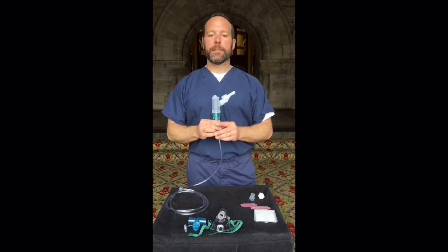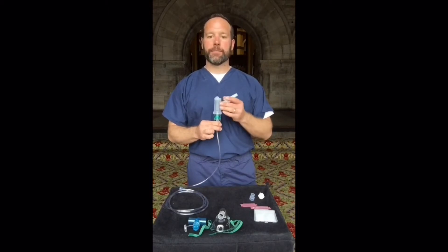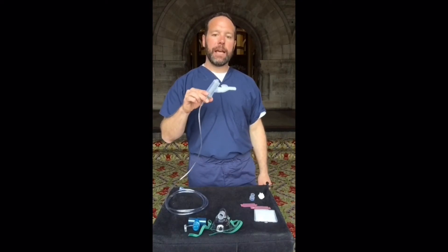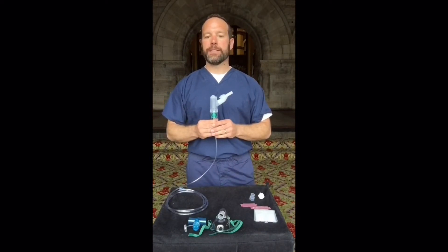Turn the Nebutek on. Most patients will take a mouthpiece treatment. The Nebutek is good at angles up to about 40 degrees in any direction. Do be careful that if a patient is reclined far and the Nebutek goes beyond parallel to the ground, the medication can come out the mouthpiece directly into the patient's mouth. This is typically uncomfortable for the patient and should be avoided if possible.